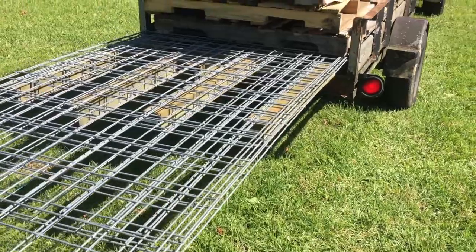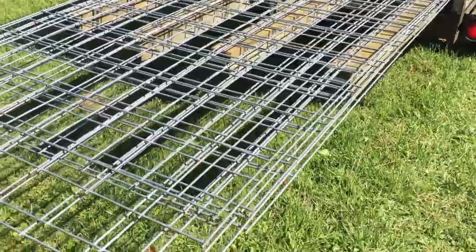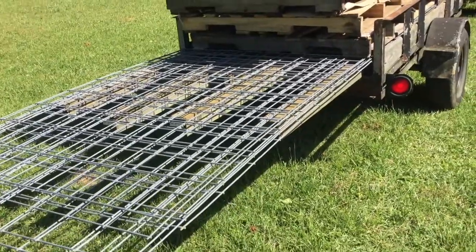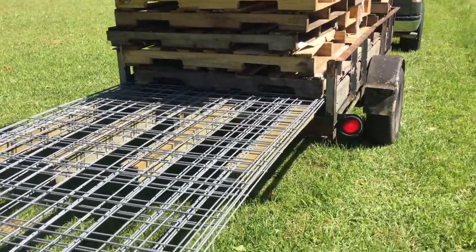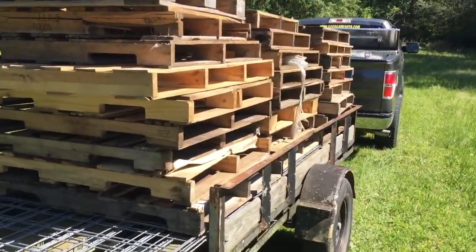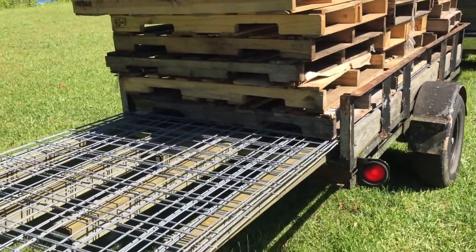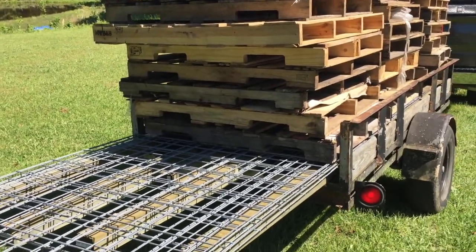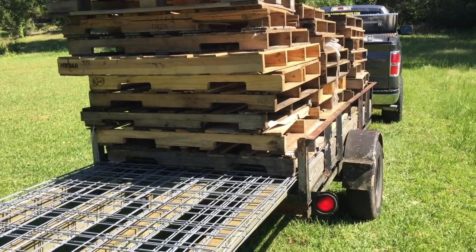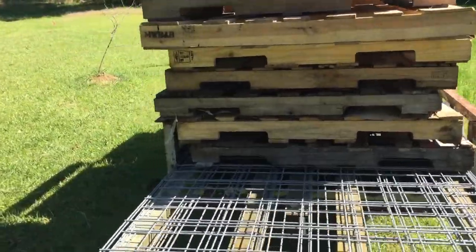Good morning YouTube. Pardon the dog barking in the background. I ended up going to Lowe's this morning and got cattle panels — we're going to be doing some grape arbors with them. While I was there I ended up asking the fella what they did with their old pallets out back, and as you can see I brought home a bunch of pallets. Not only did they just give them to me, they actually brought the forklift out and helped me load them up. Those folks at Lowe's were extremely helpful and friendly.